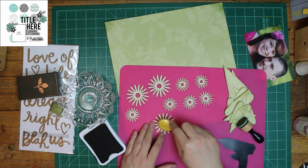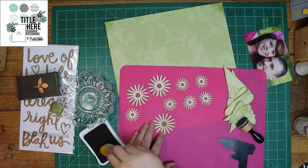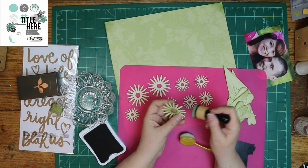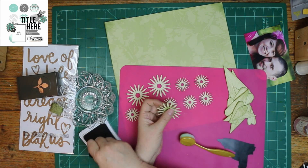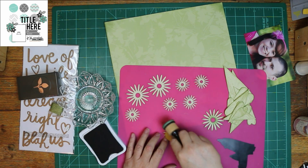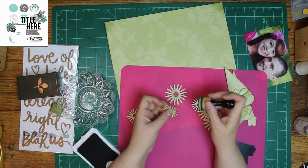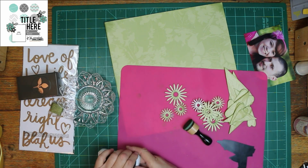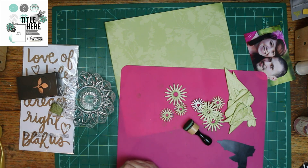I am inking this with Garden Clover — I think it's called. It's Close to My Heart ink, and it's an older one. As you can tell by the ink pad, I haven't bought it in a long time, but they still have ink in them and still work, so I still use them. I'm inking the tip edges of the flowers, the daisy, and a little in the center.